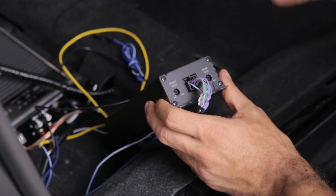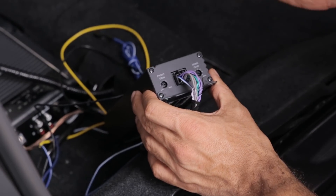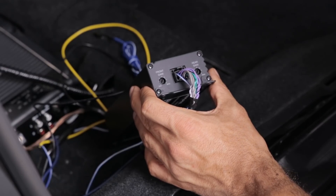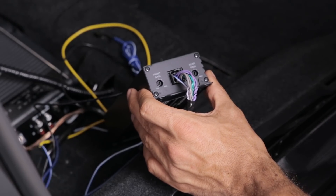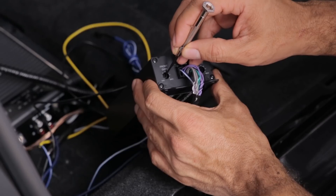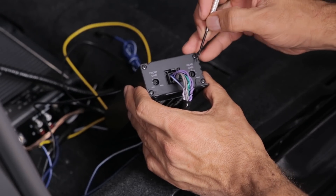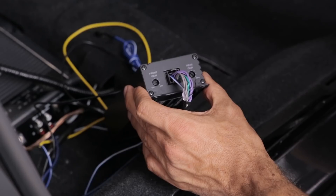Before you permanently mount the amplifier in a place where you're not going to be able to easily get to it, make sure you adjust the gain. The way you do that is you're going to start off by turning the gain all the way down on the amplifier on both channels — the rear and the front. Then you're going to put on a high quality source in your stereo and turn it up all the way until you hear distortion. When you hear distortion, you're going to back it up until the distortion goes away. Once you do that, you're going to come back and turn up the gain on the amplifier until you hear distortion again, and then back it up until the distortion goes away. Do the same thing for the front and the same thing for the rear — raise it until you hear distortion and then back it up until the distortion goes away. Once you do that, you'll have optimum gain settings in your amplifier.